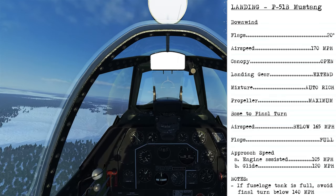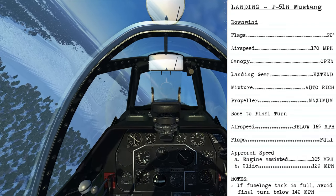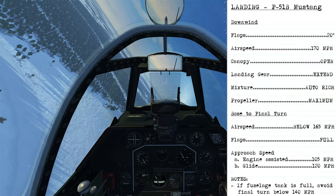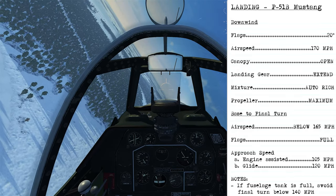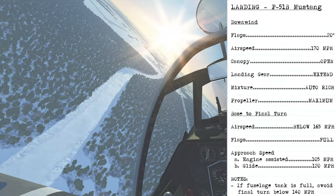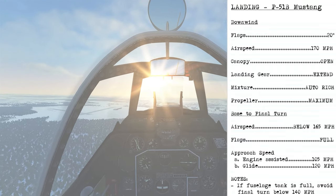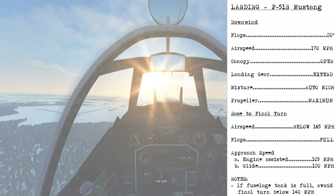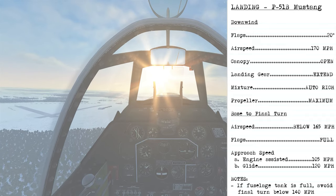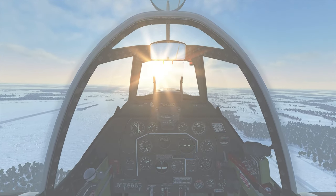For landing the P-51B, on downwind set the flaps to 20 degrees to help slow the airplane below 170 miles per hour, at which point you can open the canopy and extend the landing gear. Make sure mixture is set to auto rich and propeller to maximum. For the base-to-final turn, your speed should be below 165 miles per hour. We're on downwind now, slowing down — getting flaps out to 20 degrees will increase drag and cause the nose to pitch down, so add nose-up trim to maintain altitude.